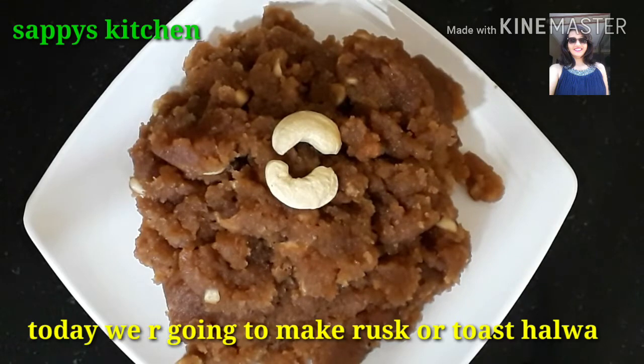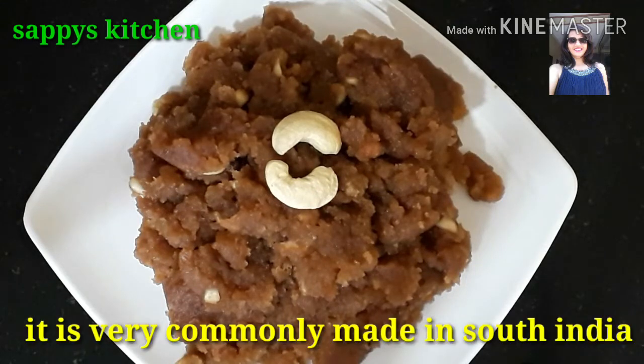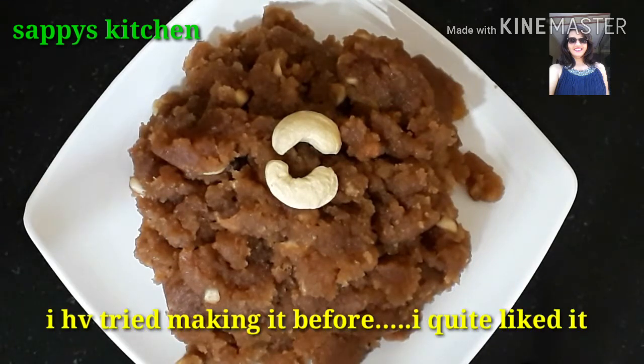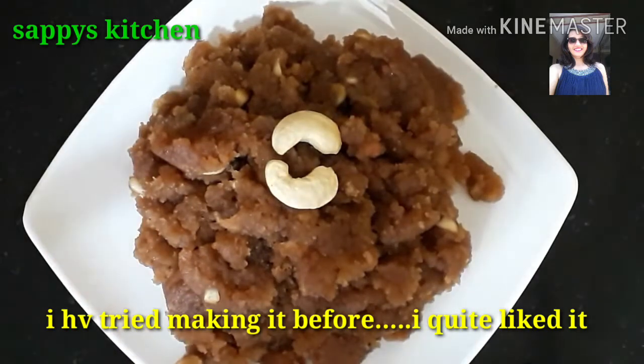This is not suji, it is moong dal — it is not any other halwa. This is ras halwa, which we eat with chai. This halwa is a very famous dish in South. I have seen it before and we liked it, so I thought I will share it with you.